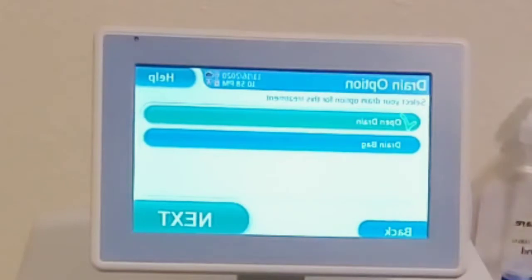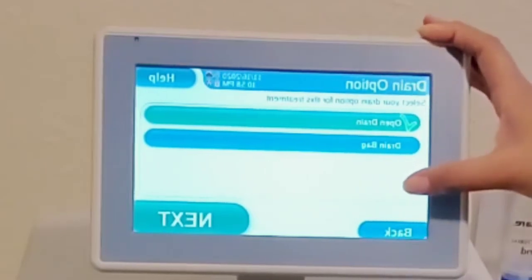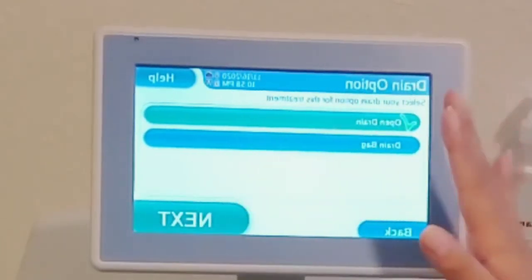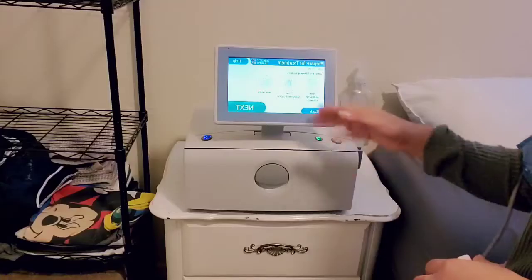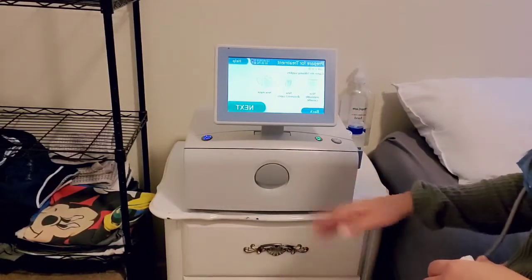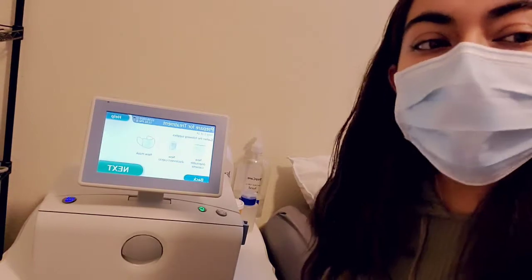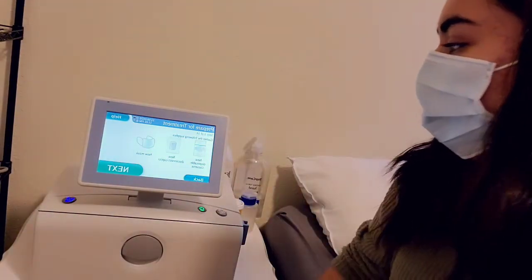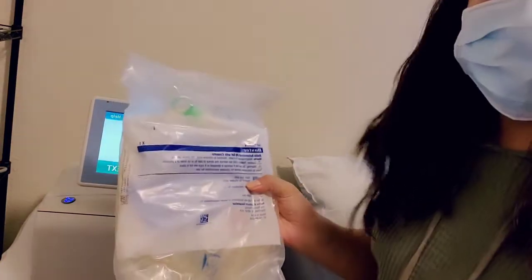This screen is asking for my drain option. I have it on open drain because I connect it to the toilet. You only use a drain bag when doing adequacy testing, which at my clinic is every three months — so not today. Open drain it is. Then it tells you which supplies you need: the cassette, new disconnect caps (which we have but won't need until morning), and a new mask.